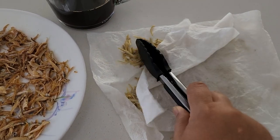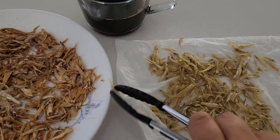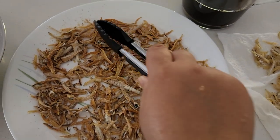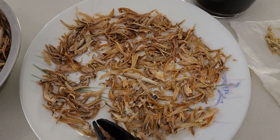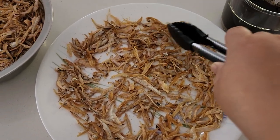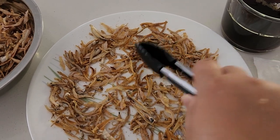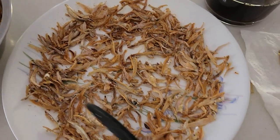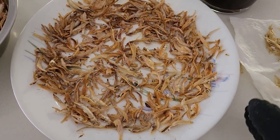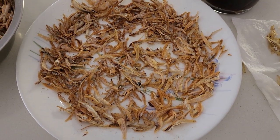To dry out the excess water, I'm using a paper towel like this. Then you put them onto a plate, spacing them out evenly and nicely. This is what I use to put in the microwave.